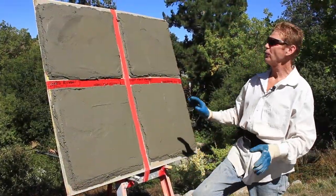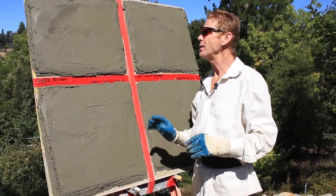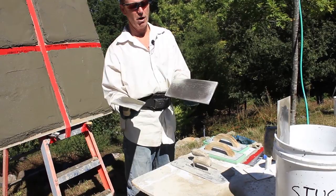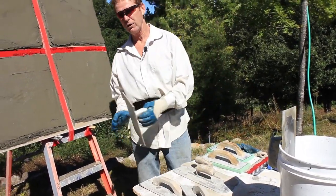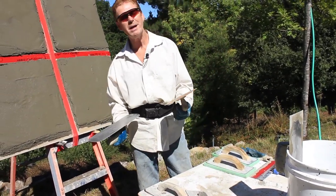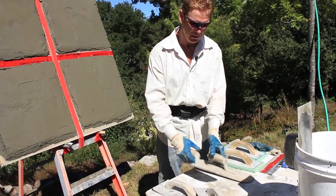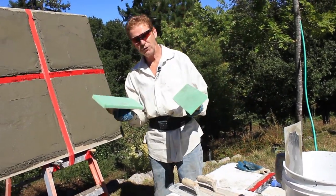Okay guys, let me show you a few things. These are hard rubber floats - hard rubber, meaning they're rubber and they're hard. This is a plastic float, it's for polishing, usually interior. These are swimming pool trowels when you're doing swimming pools - you may have noticed I use these quite a bit, I fancy them, they're great. Square trowels. Sponge floats.